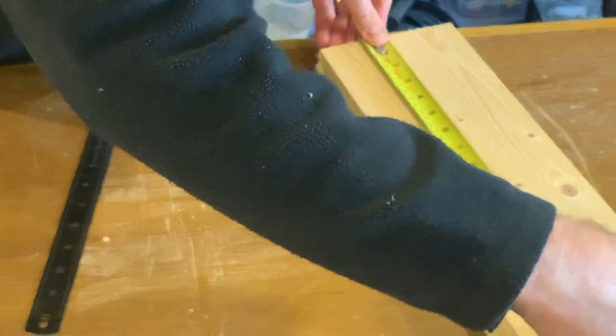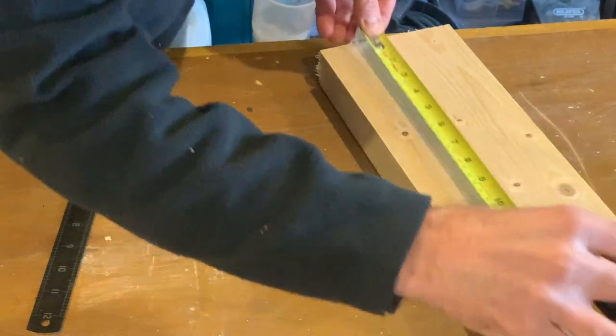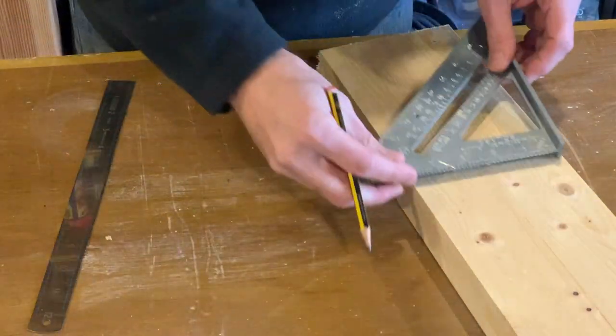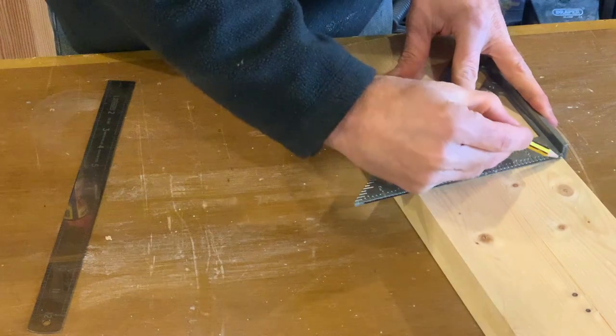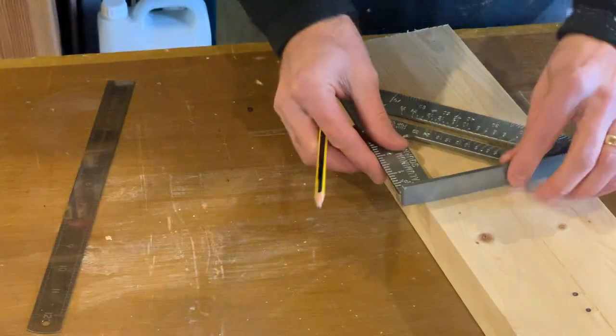Now for the part that I enjoy — cutting out the shapes of the birdhouse. I'll start off by making the front and the back. I've got two pieces of wood together, one on top of the other, so I'll cut both at the same time so they're identical front and back pieces.